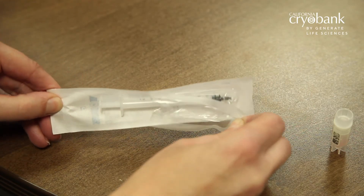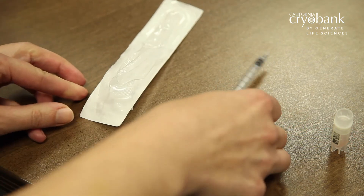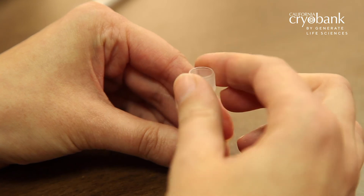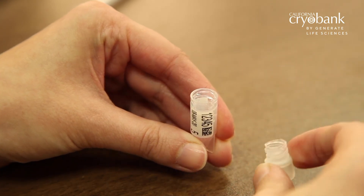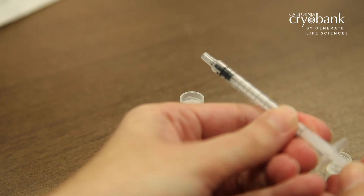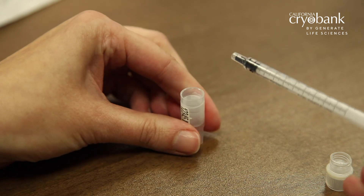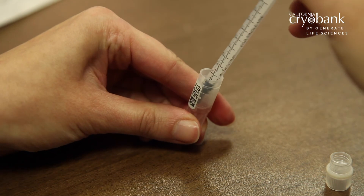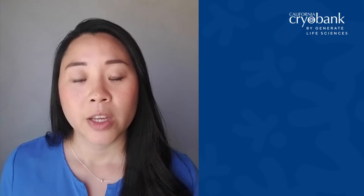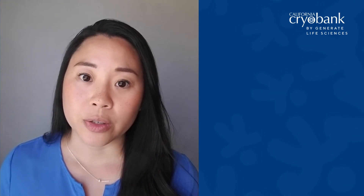Peel back the tabs on the syringe package and remove the syringe from the packaging, then set it aside on a clean surface. With one hand holding the vial in an upright position and the other hand on the vial cap, slowly unscrew the vial cap by turning counter-clockwise. Set the vial cap down and pick up the syringe. Before inserting the syringe into the vial, pull back on the syringe plunger to draw in a small amount of air, then push on the plunger to expel the air out. Then slowly insert the syringe into the vial and draw out the entire content into the syringe — be sure to insert slowly to prevent any spillover. If the solution is too thick to draw into the syringe, allow it to sit at room temperature for no more than 30 additional minutes to liquefy. Once the specimen is in the syringe, you can proceed with the insemination process. Please see our instructions for basic insemination guides.